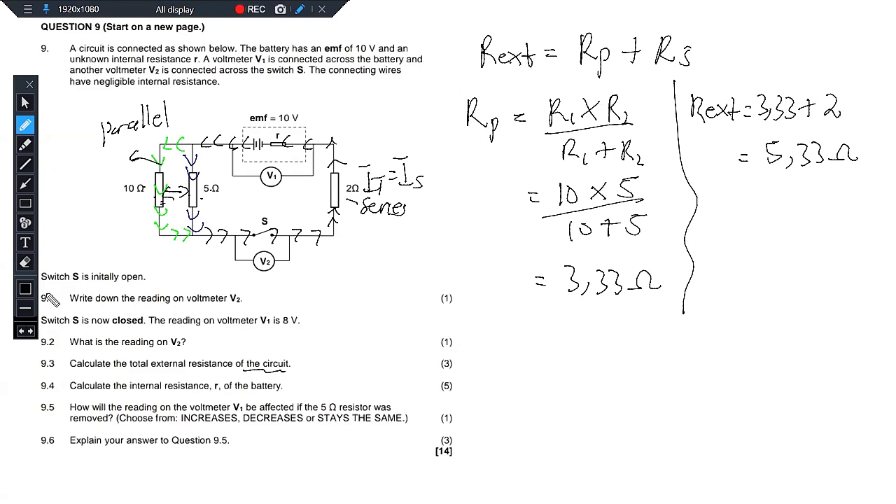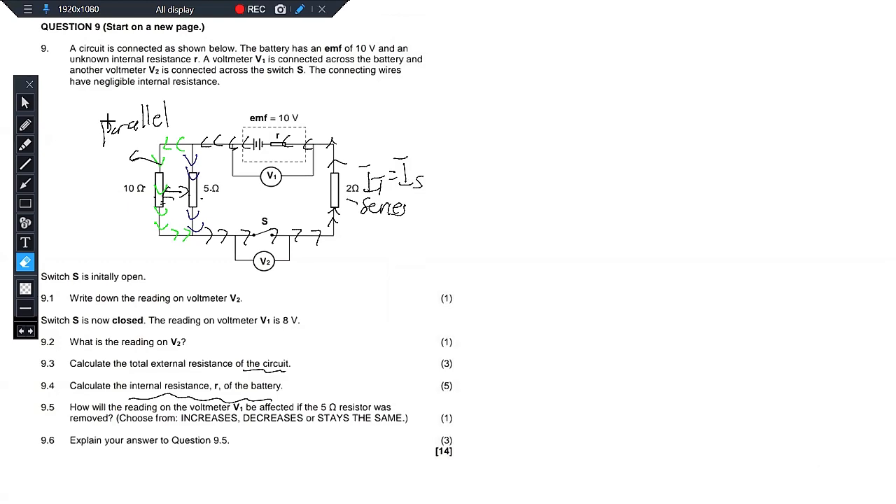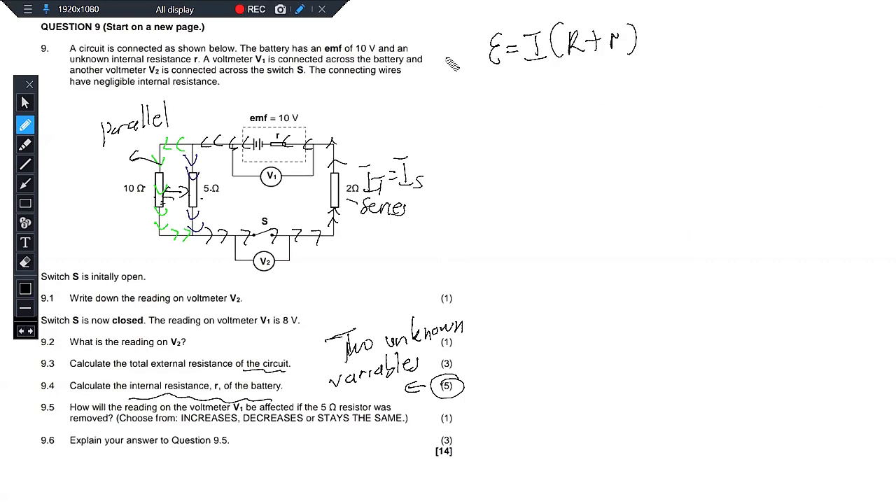9.4 says calculate the internal resistance R of the battery — and it's worth 5 marks. With a 5-mark question, note that you have two unknown variables. You are looking for the internal resistance, but there's something you need to find first. Let's write the formula: EMF — we have it. R external — we just calculated it in 9.3. But do we have the current? No. So we need to first get the current, and then we can get the internal resistance.